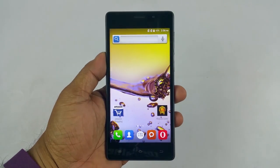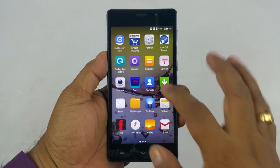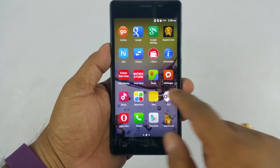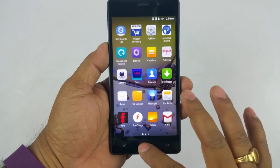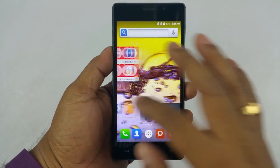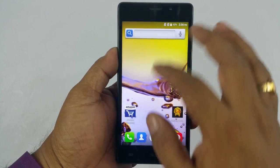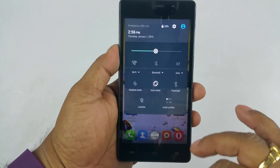Overall it feels great in hand. I've just switched on the phone for the first time and it directly takes you to the home page — no setting up required. You can see all the apps on screen, and it has Intex's very light skin on top of Android 5.1, it does not go bone deep. That's the notification bar.